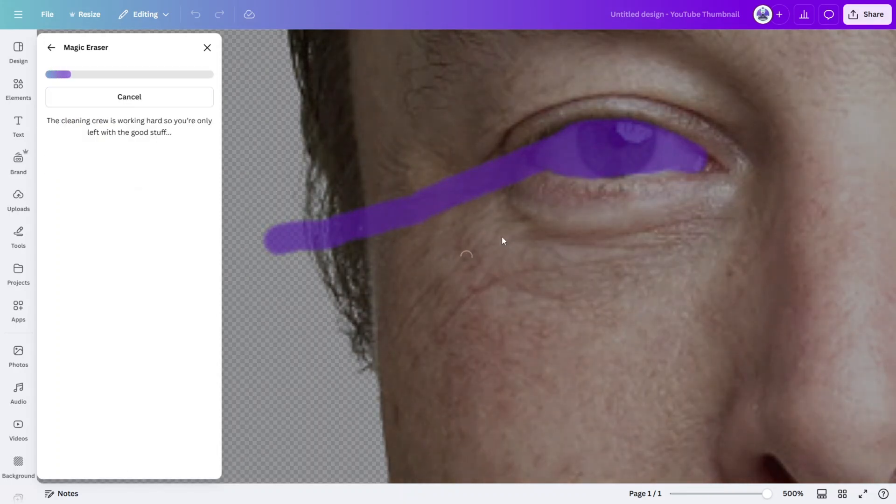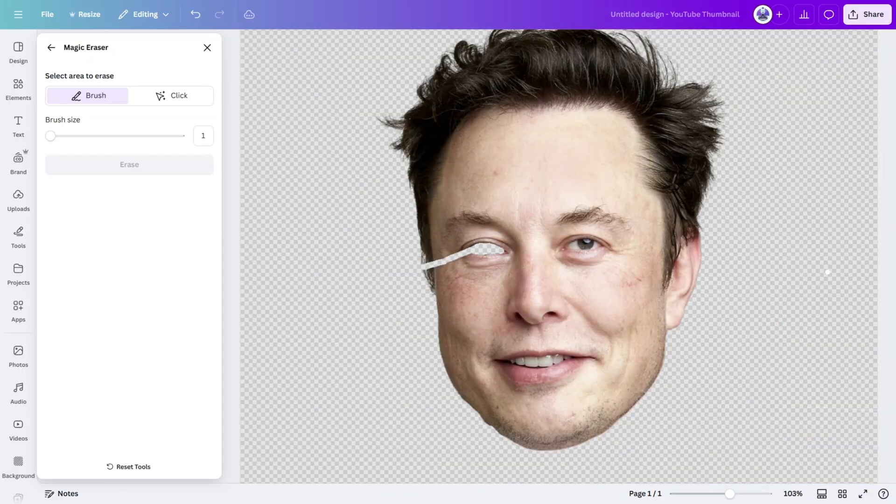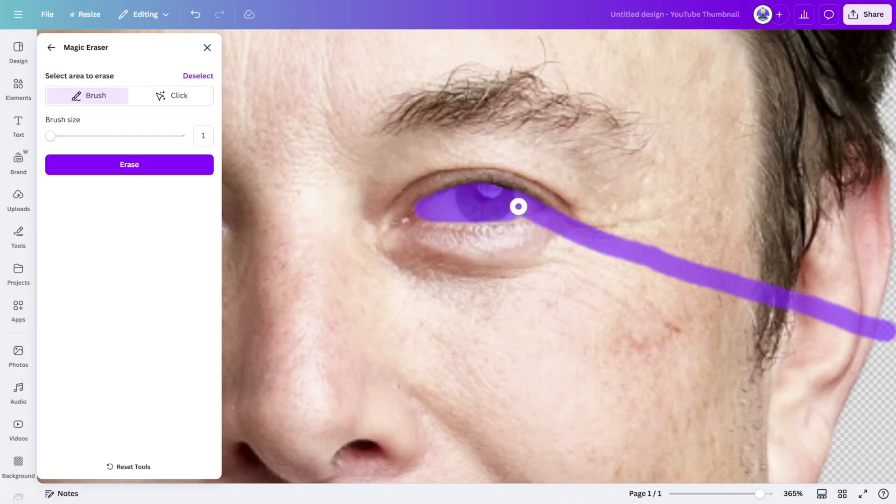When you are happy, click Erase. It looks rough, but I'll show you how to clean it up later in the tutorial. Repeat the same process for the other eye.